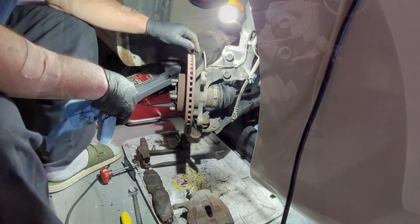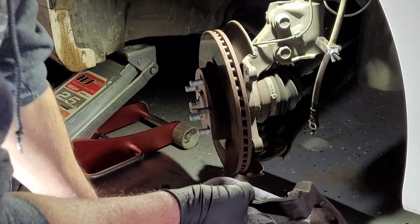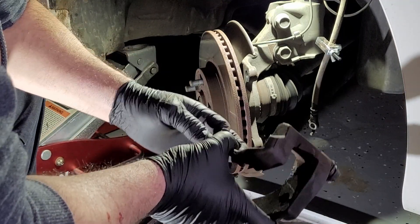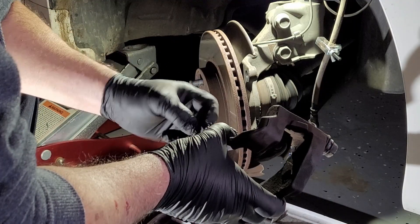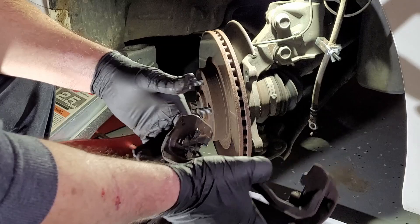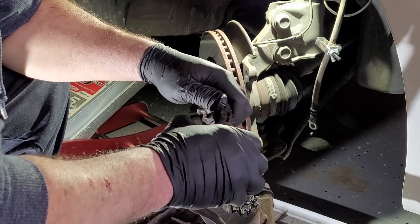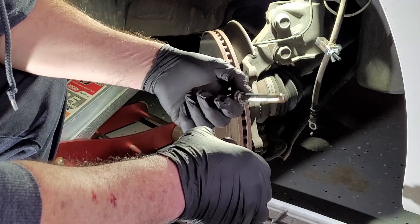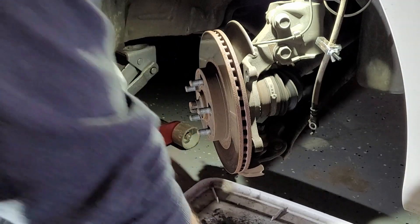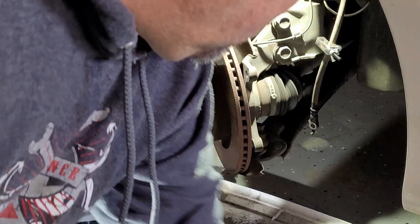Rotors look pretty good. One thing you want to do is clean the contact points. Take your shims out and hit them with a wire brush. We already did that. Put a little bit of lube on there — not so much that it's going to get all over the rotor, you don't want that. We've done all four already. Also, you want to make sure that the anchor pins flow properly — see how easily they move? We took them apart and lubed them so they move freely so the caliper floats properly. This is what we use for the lube — you can use a ceramic one or a molly one, whichever you want. Just make sure it says for disc brakes.